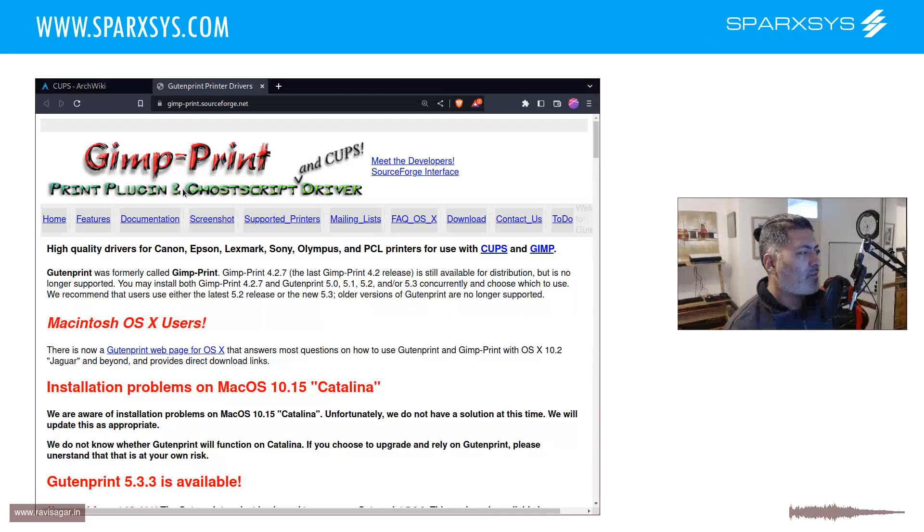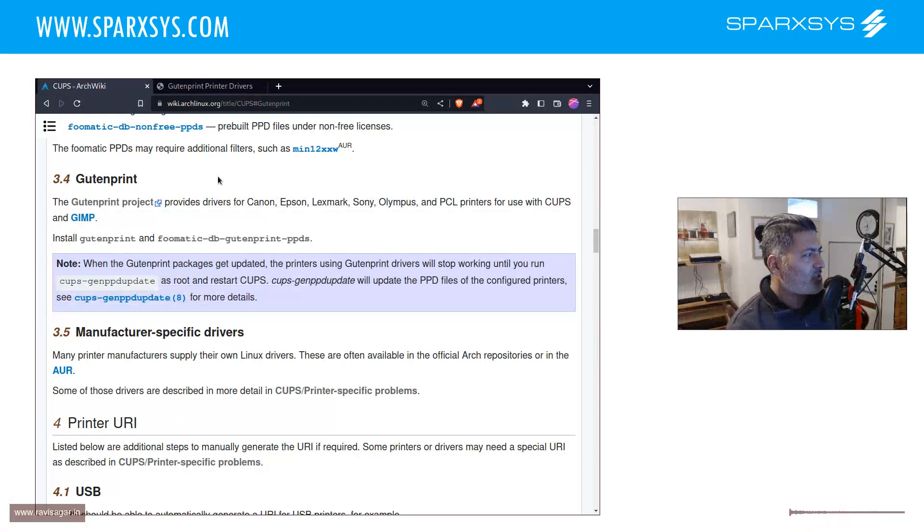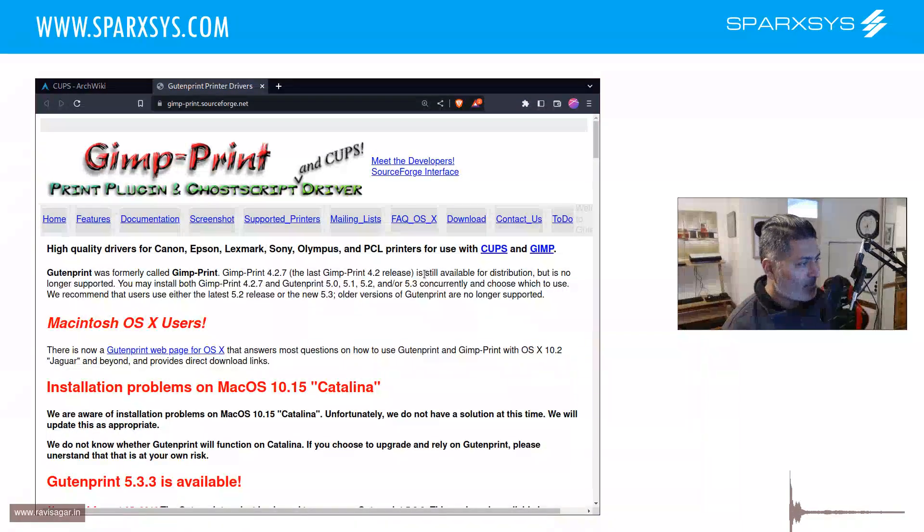I searched online and couldn't really find anything. Finally I looked at the CUPS official Arch documentation and noticed the Gutenprint project, which says you can install two packages that come with a lot of drivers. So I installed them, went to the CUPS interface, changed the driver, and found the option to select only the color cartridge - the ink set. Then it worked.